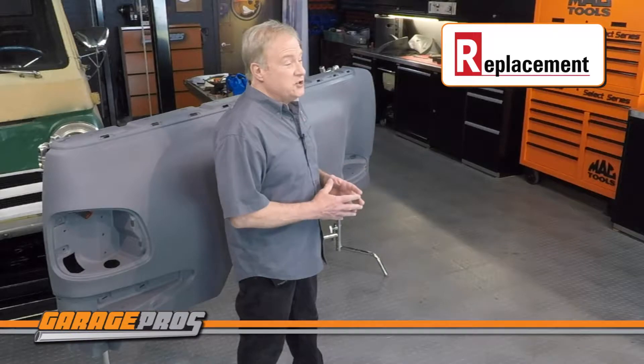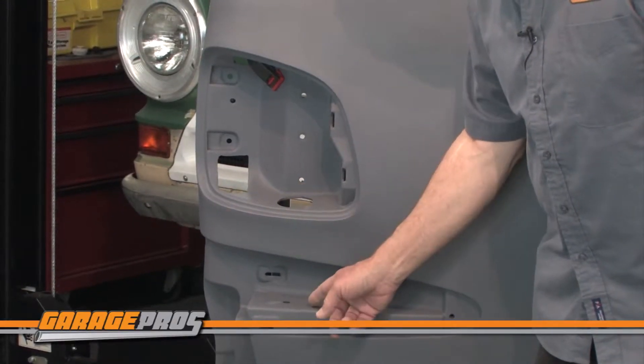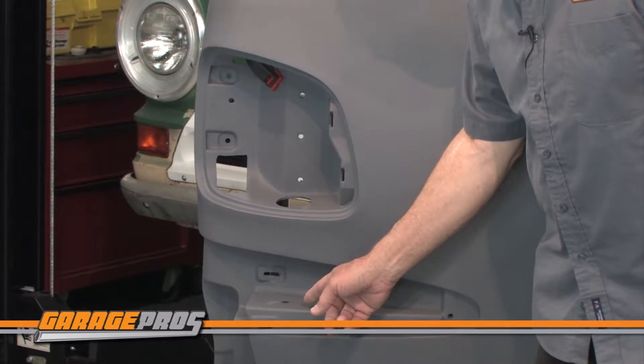This rugged fiberglass fender is for the rear passenger side of a 1999 to 2010 Ford Super Duty. It's primed and ready to paint and will last for years. It's molded for a perfect fit and installation is easy using all the factory holes.